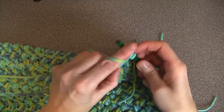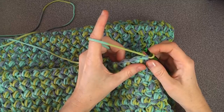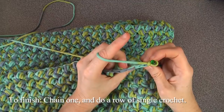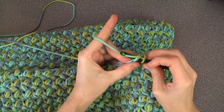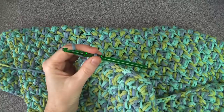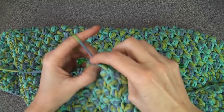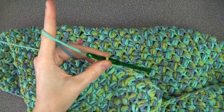Carry on until you reach the desired length of your area rug. Once you've reached the desired length, finish off with a row of single crochet. Chain one and single crochet underneath the V starting with the second V — not this one, this one. Go under the V, yarn over, pull through, yarn over, pull through two. Keep doing that till the end of the row, and I've got one last stitch in here — my chain.